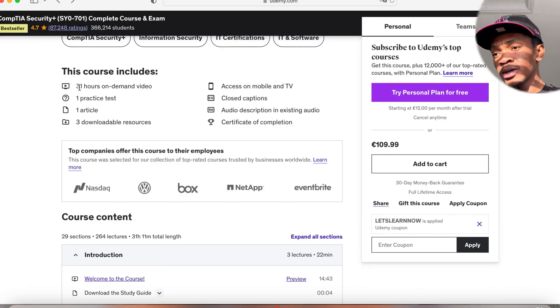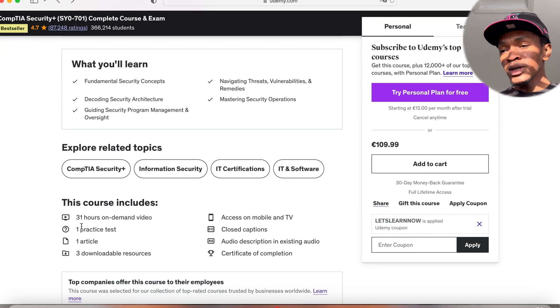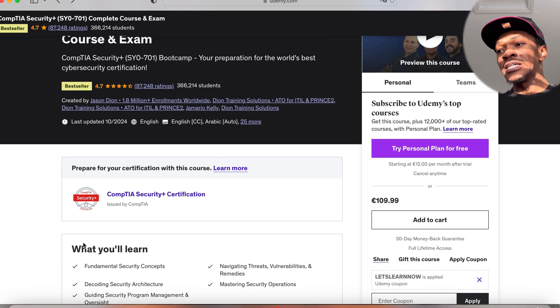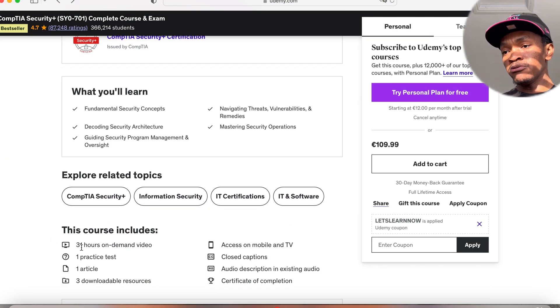Going back to his course, which also contains its own exam: there are 31 hours of on-demand video. If you structure your time and commit to two hours a day, you can complete this course in about 15 days, or within a month with some dedication. It really depends on your life situation — whether you're in college, have a family, or have limited free time. Even at one hour a day, you could finish it in a month and then review it again.